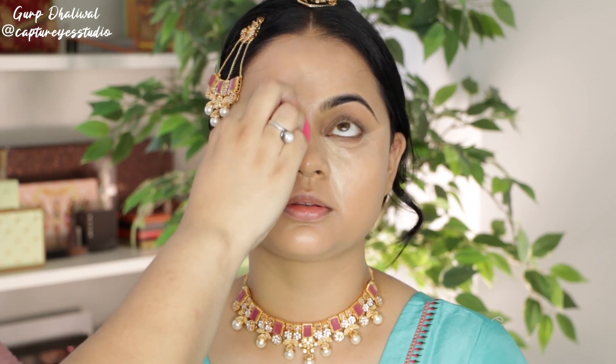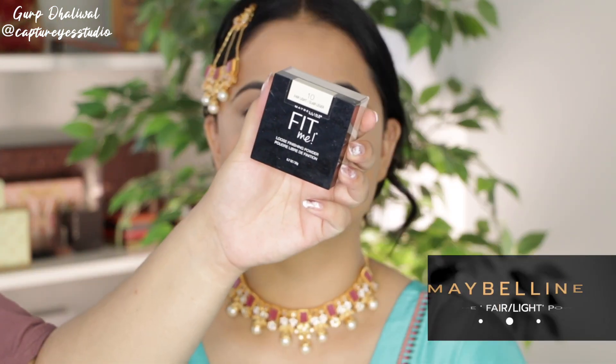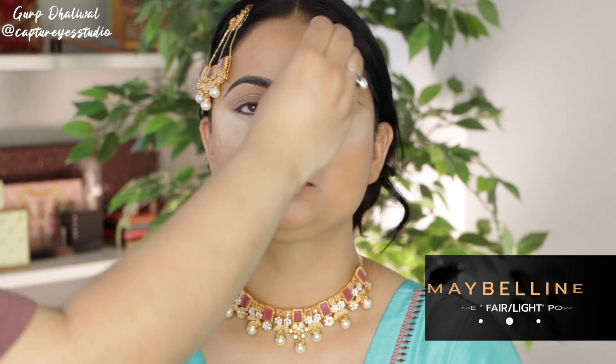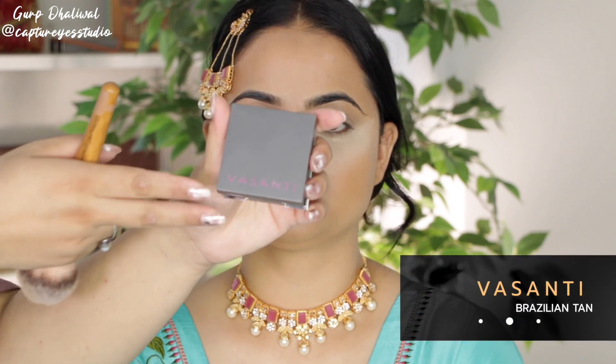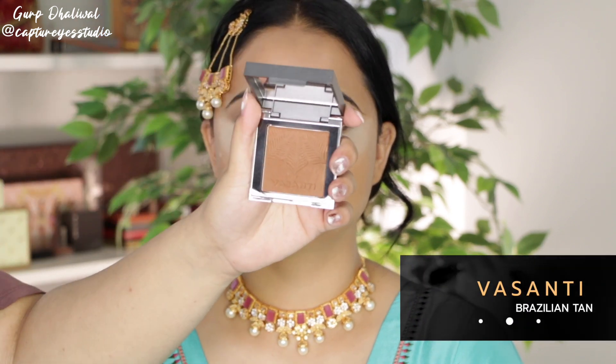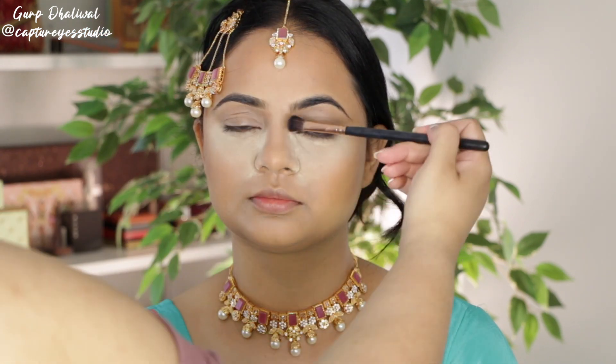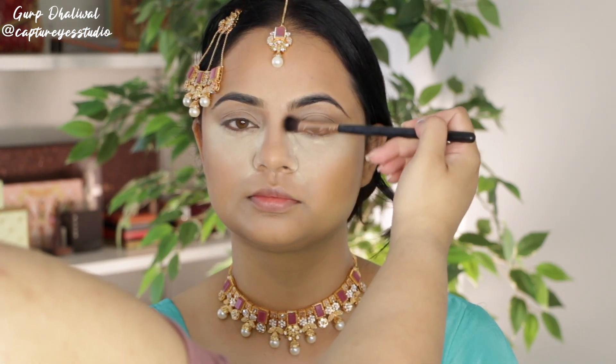I set the whole face with a powder — use any powder that you like — and then I'm setting the under eyes with the Maybelline Fit Me powder in Fair Light. While that's sitting there, I'm going in with a bronzer by Vasanti. This really helps warm up the skin and I apply this all over to create that sun-kissed glow, and also down the sides of the nose just to act as a contour.